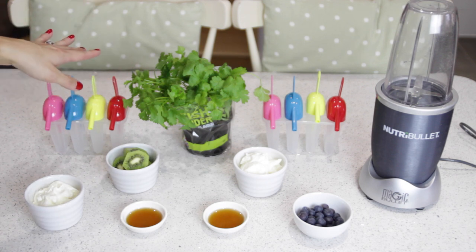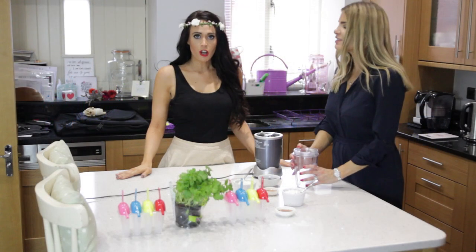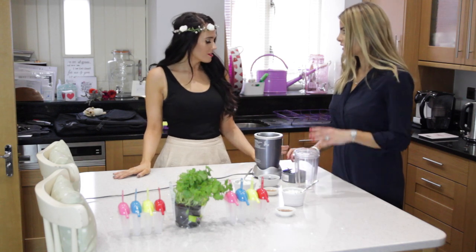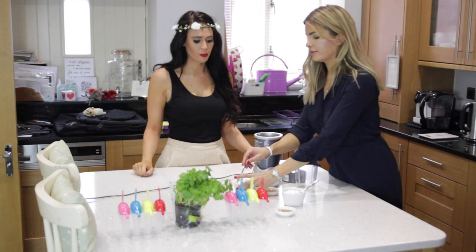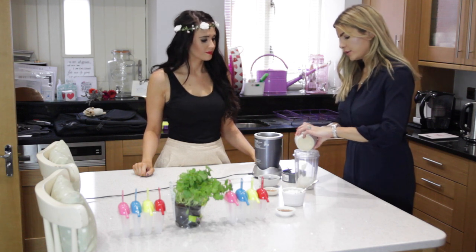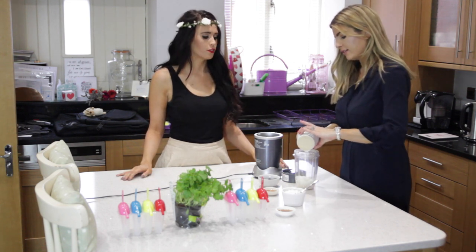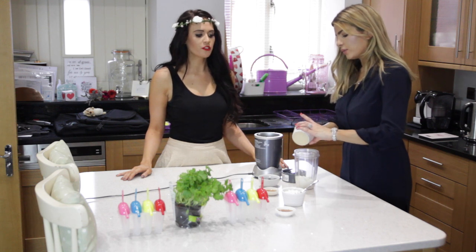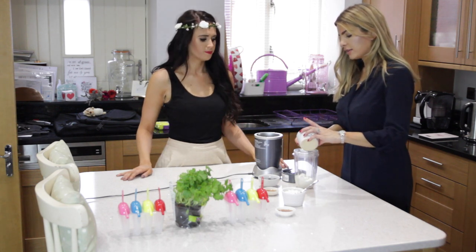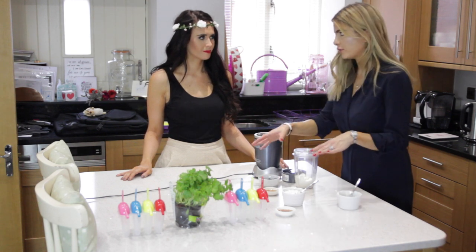We don't have any plants — we just have herbs! So we are going to make the blueberry style one first. Tip your Greek yogurt in. I love Greek yogurt, it's so good for you and so refreshing in summer. We're actually using the full fat Greek yogurt — I prefer to have things full fat.